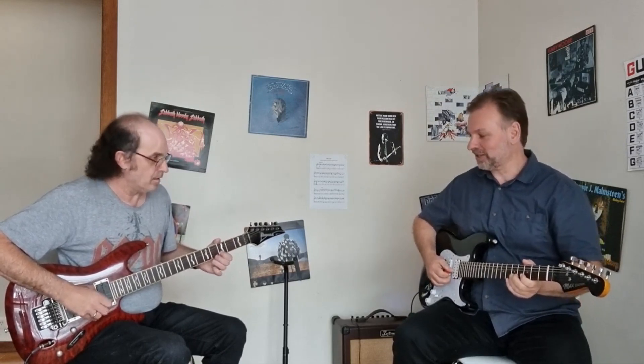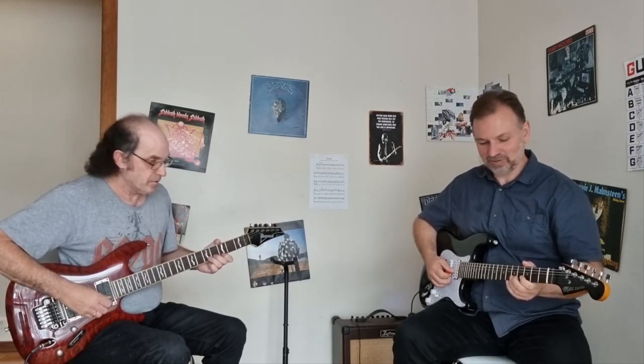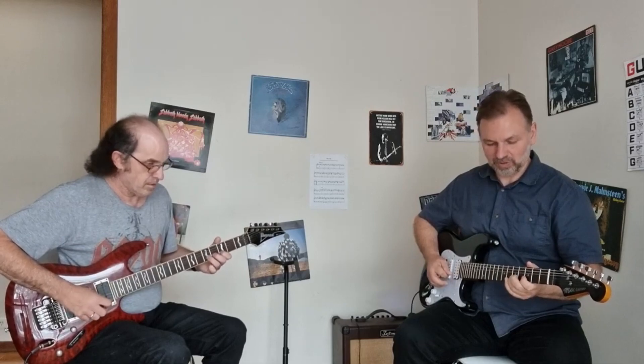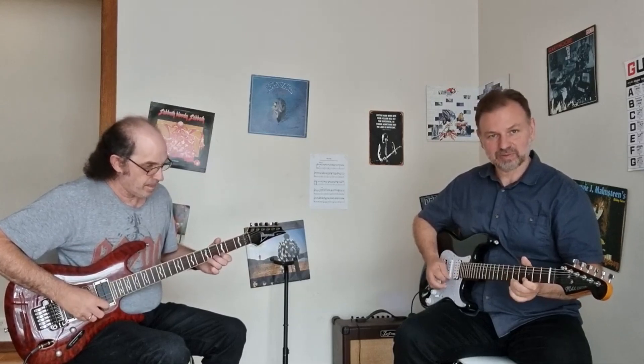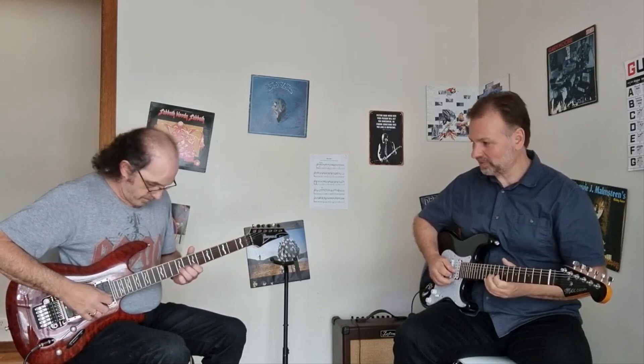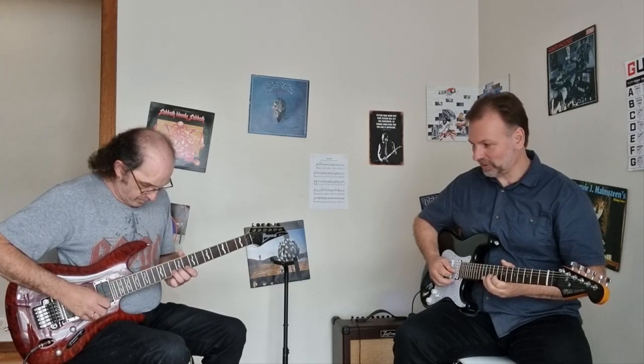So fifth fret. We'll start together — 1, 2, 3, 4. Once more: 1, 2, 3, 4. I'm going to slide a little way to the tenth fret. Use your third finger there.